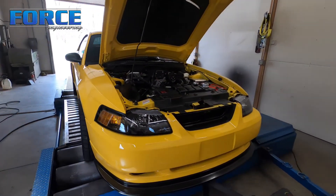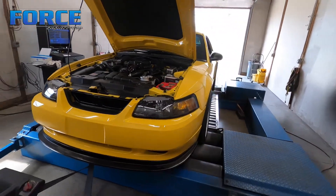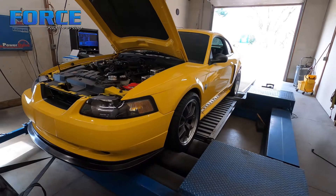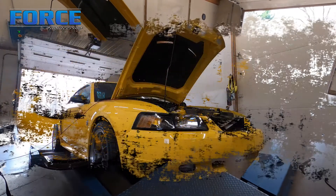I've already got it warm, and basically how I do these before-and-afters is we're gonna make three hits with a little cooldown session between each hit, and take the average of those three as our before numbers. So I'm gonna get to work on that.